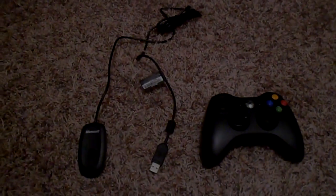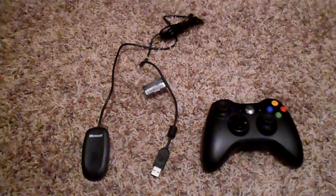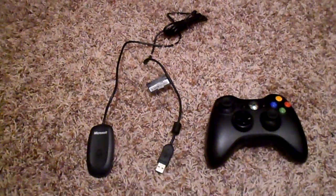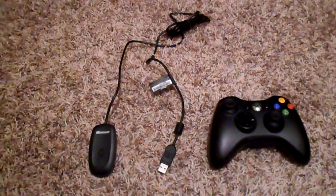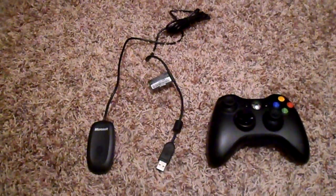What is going on people? Tutorials Project V9 here, and in this tutorial we're going to be showing you guys how to connect the wireless Xbox 360 controller to the PC, which allows you to play games on your computer using your Xbox 360 controller.